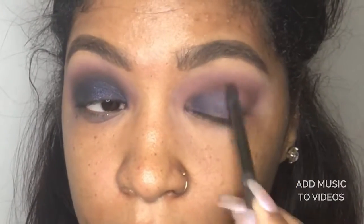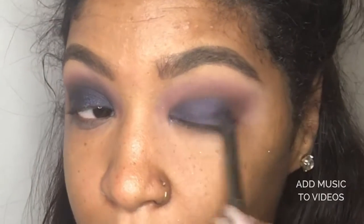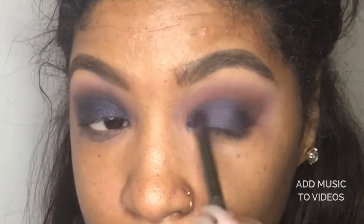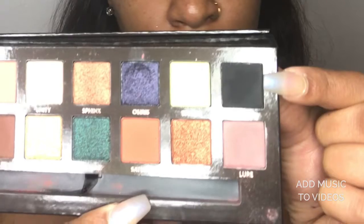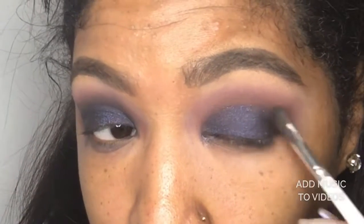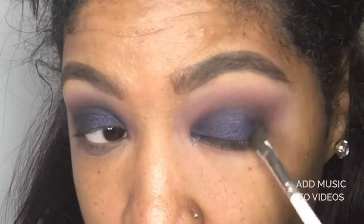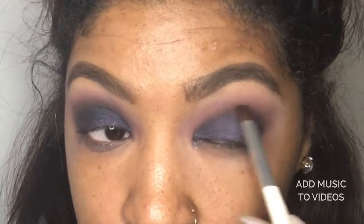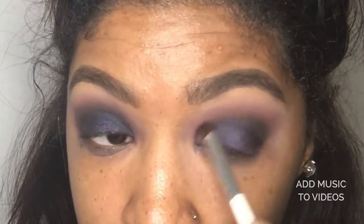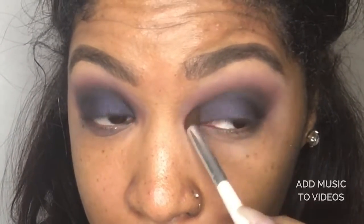The brush I'm using here doesn't have a name. I took an angle brush also from elf and put obsidian in the outside corner of my eye. I flipped that brush upside down and used it to blend a little bit of that black in with Osiris to create a smoke. You kind of have to go back between brushes to blend that part out.